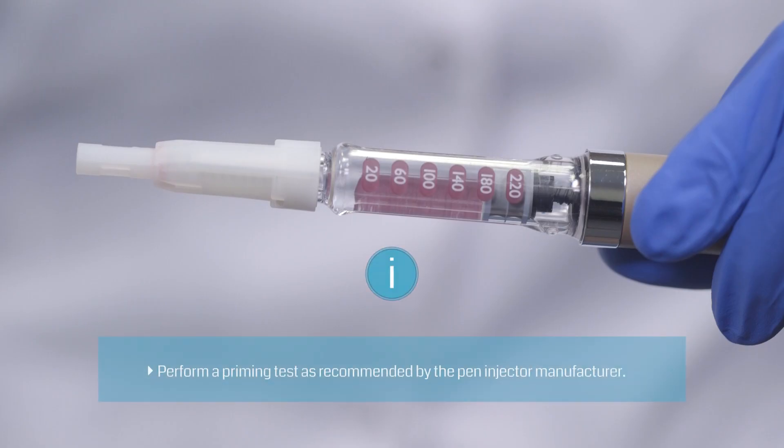Always prime the pen before you use it. Follow your pen's instructions for use. Priming your pen prevents incorrect dosage caused by air in the cartridge or a clogged needle. Use a new safety pin needle if no flow is seen after several attempts.